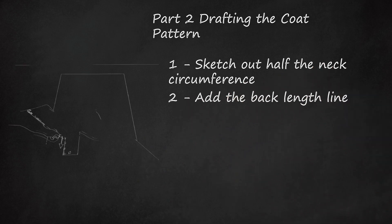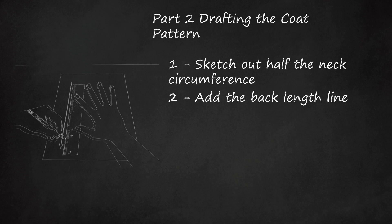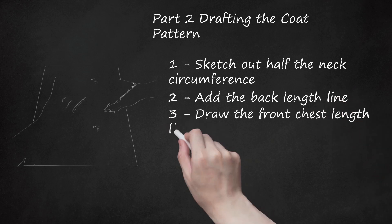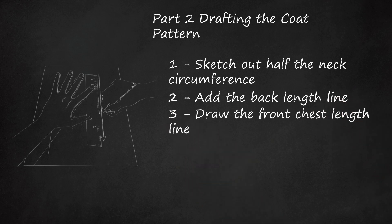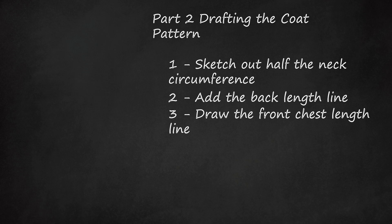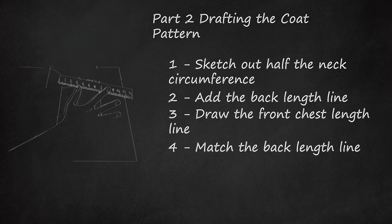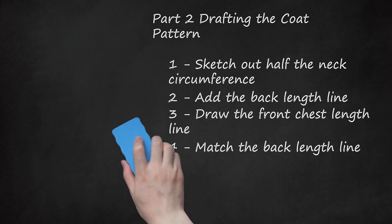Add the back length line. Draw a straight line down the length of the paper matching the previously measured back length. This line should connect to the lower end point of the neck circumference line. Draw the front chest length line. Sketch a straight line across the top width of the paper matching the previously measured chest length. This line should connect to the upper end point of the neck circumference line. Match the back length line. Starting at the free end of the chest length line, draw a straight line down the length of the paper, running parallel to the back length line and ending at the same point at the bottom. Note that you will not use the chest circumference measurement when drafting the coat pattern — you'll only use that measurement when drafting the pattern for the stomach strap.